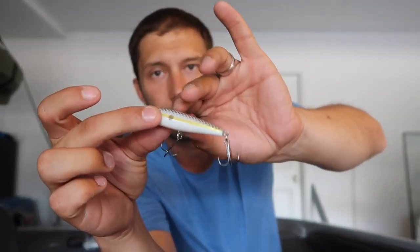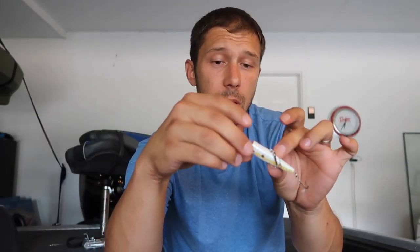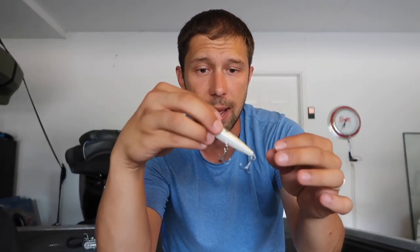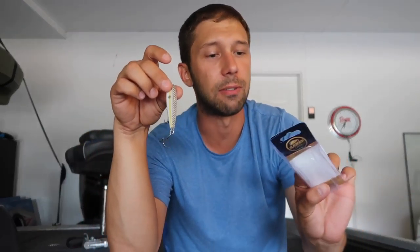Next we have the Baker's Lure Top Water Popper. I love top water poppers — as you guys probably know if you follow the channel, one of my favorite things to throw. And this one's a little different. It's a nice small guy. Love the colors on it — it's got the white belly, the yellow sides, shad material. I think this is a good hook, good lure. Actually really, really cool. The weight seems heavy for being so little — quarter ounce, so not too bad. Two and a half inches long. Should catch a decent amount of fish with this.